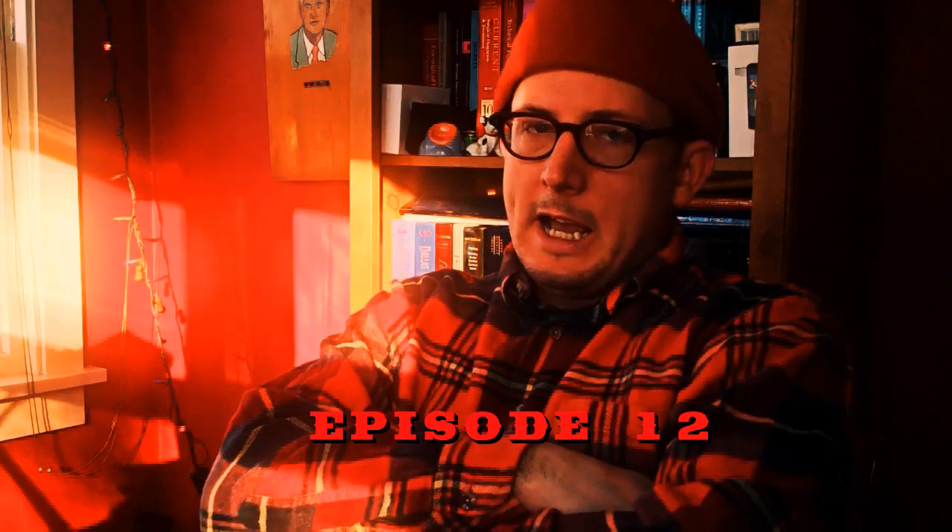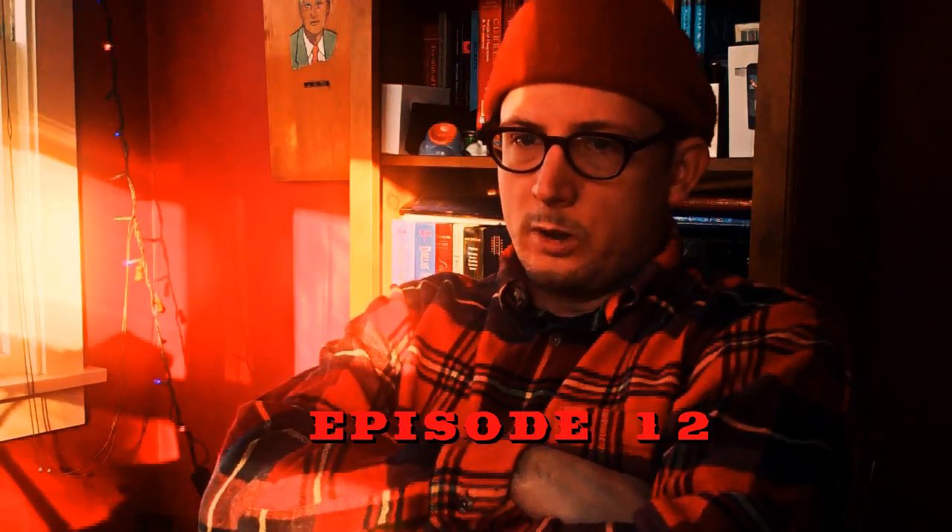Welcome to episode 12. In this episode, I'm going to talk about how to choose an axe for bushcraft.